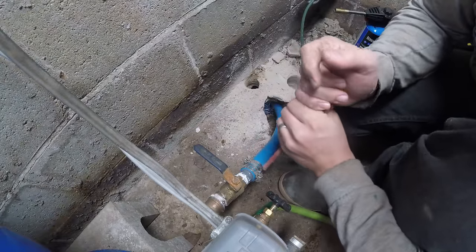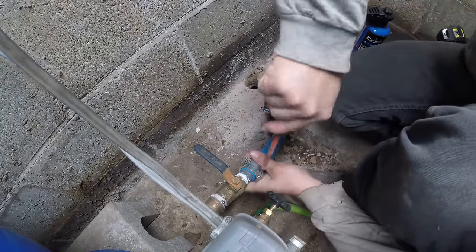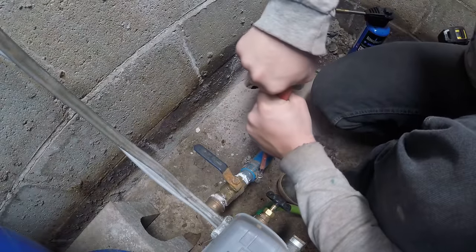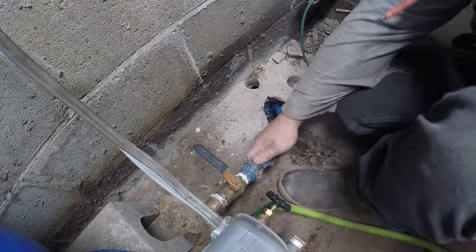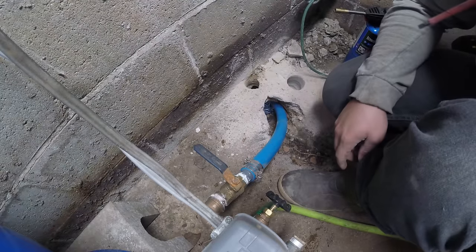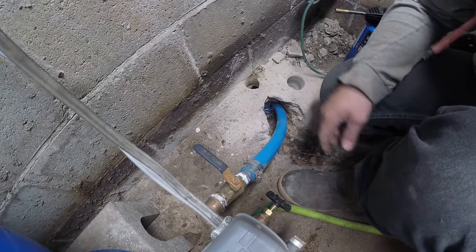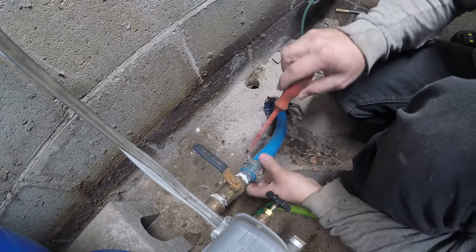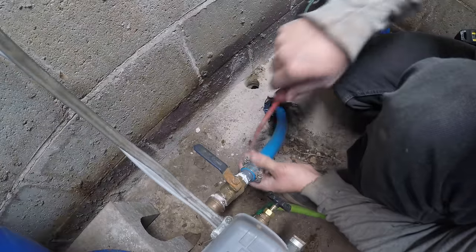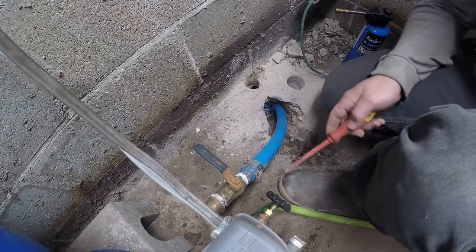I might have to get a 5/16th screwdriver and work these a little bit more. Basically get these as tight as you can by hand, and that's about it. You don't want to strip them out because they will strip if you put too much pressure on them. There you have it — the pipe is now connected. Now I just have to go inside and connect the other end of it and we'll be ready to move on.